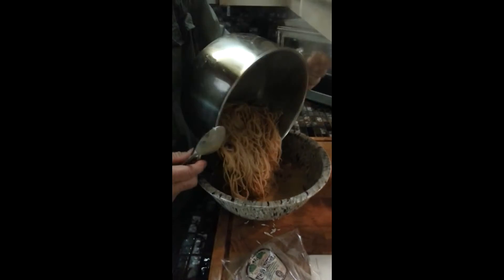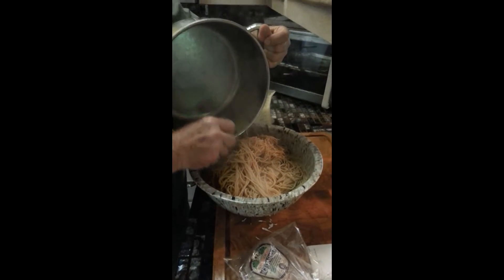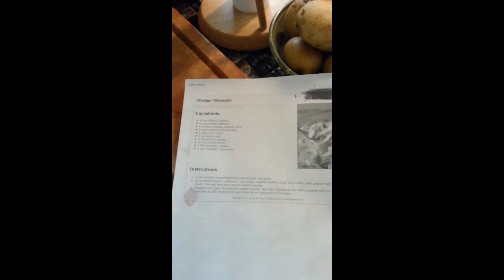These are whole wheat angel hair — I mean thin spaghetti noodles. Let's mix it up. I think we bake it for 45 minutes at 300, then remove foil and bake for an additional 15 minutes.